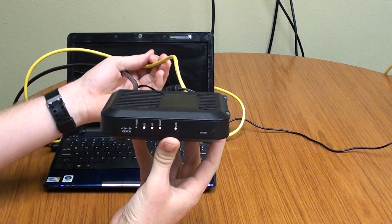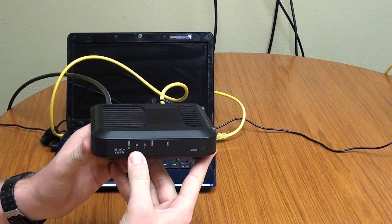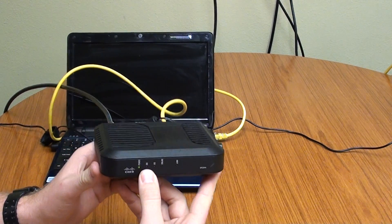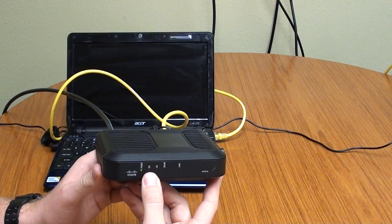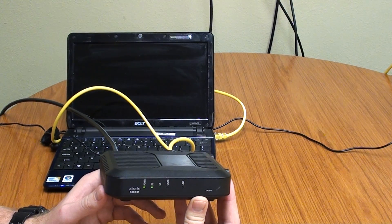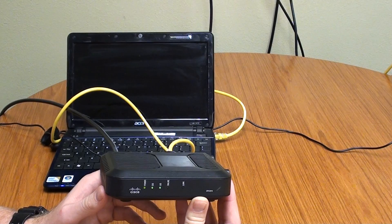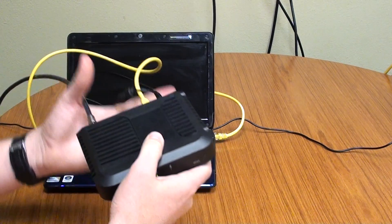Now your lights are going to do a little sequence. Hopefully this one will come back on. Their first one is coming back on — they should all come back on in line. There's that one. There's that one. All right, so that means that your modem is locked back online.